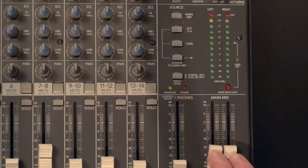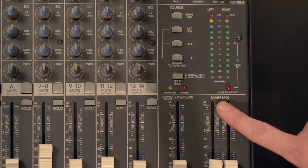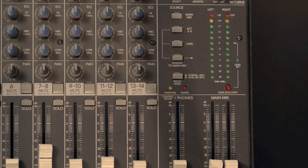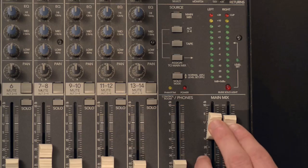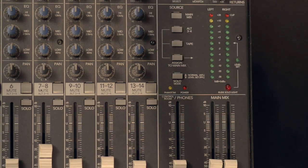Let's take a closer look at one of the most important sections of a mixer: the master volume control. Every mixer is going to have a master volume control. On this particular mixer it's called main mix. Other terms you'll see are master volume, master gain, main gain, or some combination of these words. The master volume, or main mix in this case, essentially controls the end volume of all of your sound sources put together.